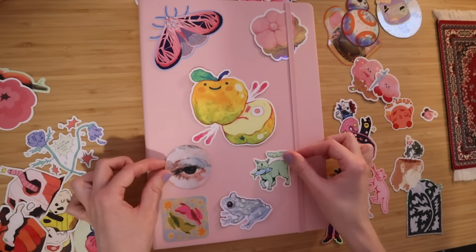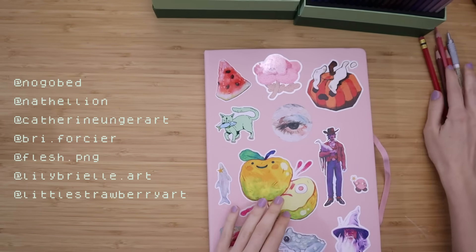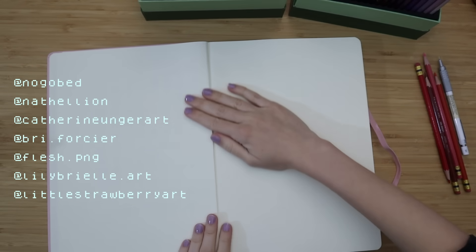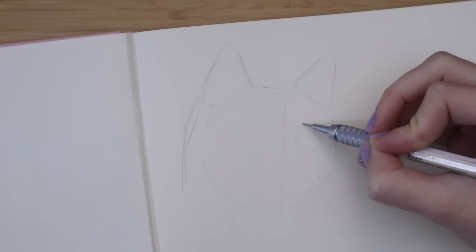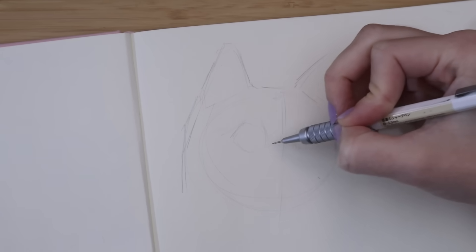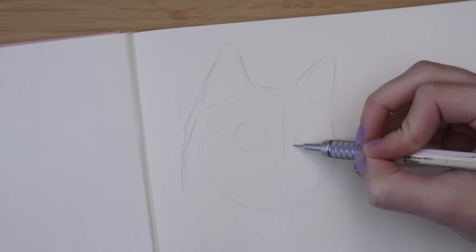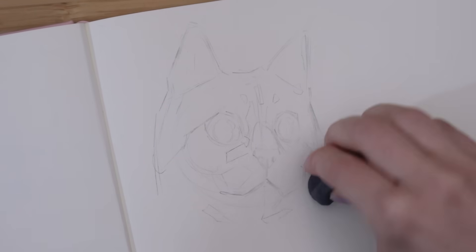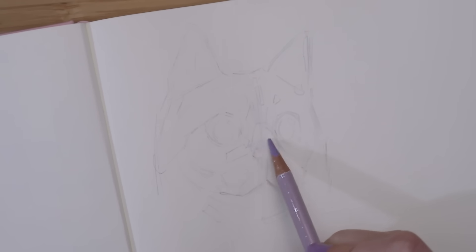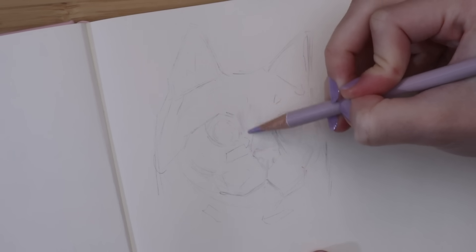Here is a little clip of me trying to figure out what stickers to put on the cover — this was really fun but also so hard to decide. I will put the sticker artists on the screen. To start off this sketching session I decided to draw a little cat portrait because it's something I love to draw, and I think that's always a great way to start a sketchbook. I'm starting the sketch with a mechanical pencil and then softening it a little bit with an eraser.